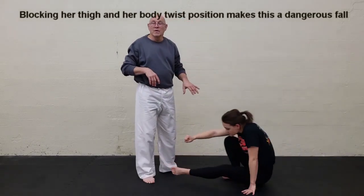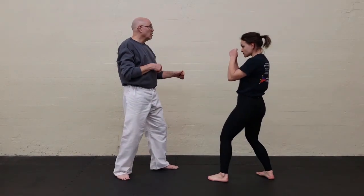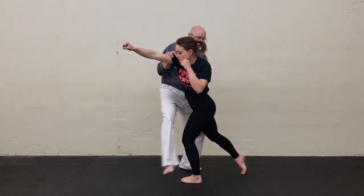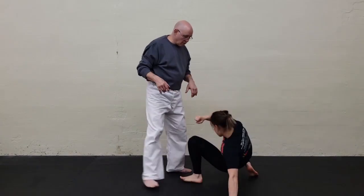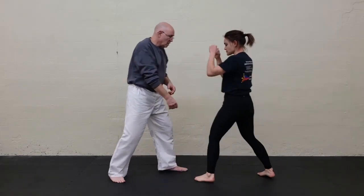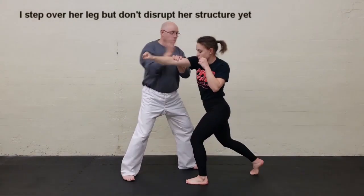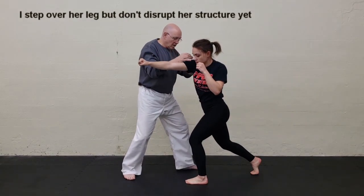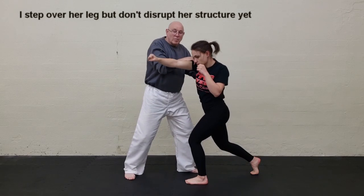At this point I usually let the person kind of roll backwards out of it, put their hand down, et cetera, just for safety. But she comes in, she strikes — bang — and there it is, it goes down. Watch this again from a slightly different angle so you can see it a little bit better. She strikes, I've got my strike, I come in. As I come in, I'm not doing the upper body push yet.